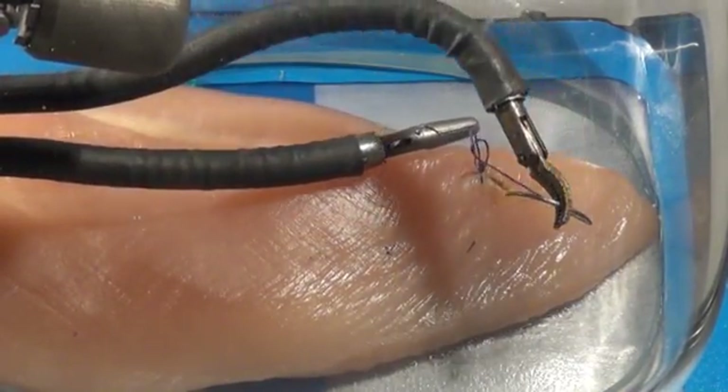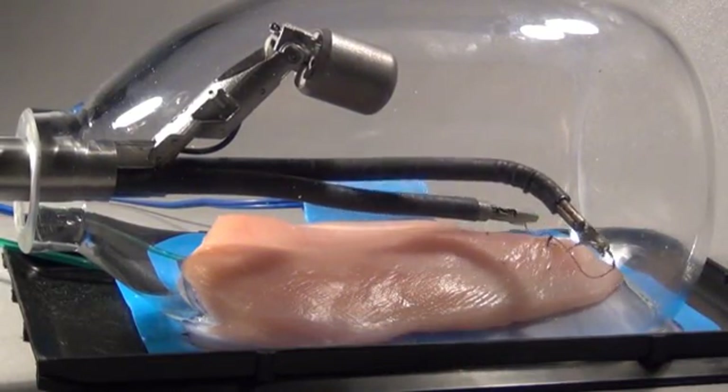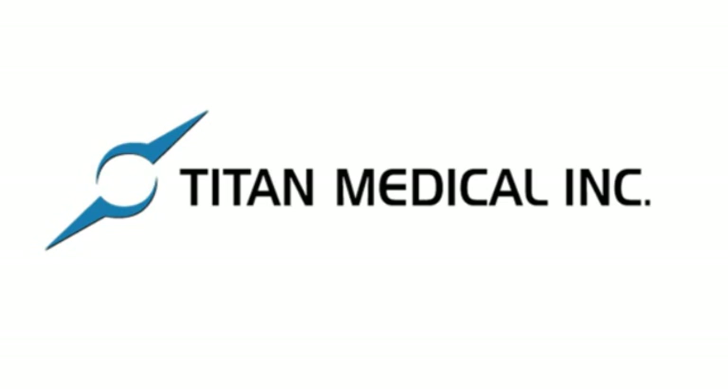In this video, we have demonstrated three aspects of the superior functionality of the SPORT surgical system: the precise use of electrocautery, the relative ease with which a surgeon can tie knots, and the ease with which instruments may be exchanged during a surgical procedure.